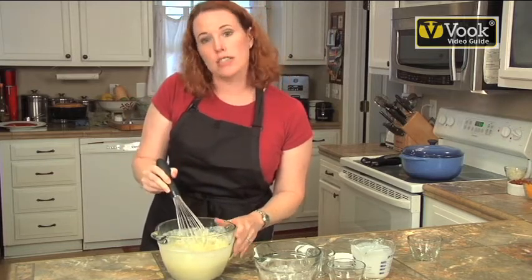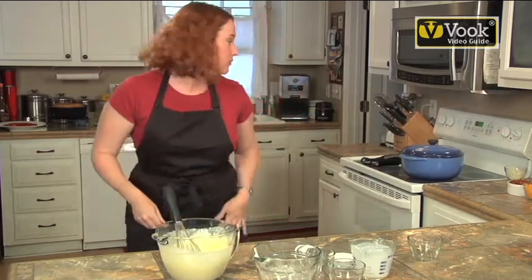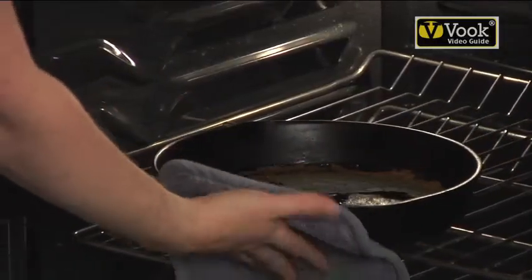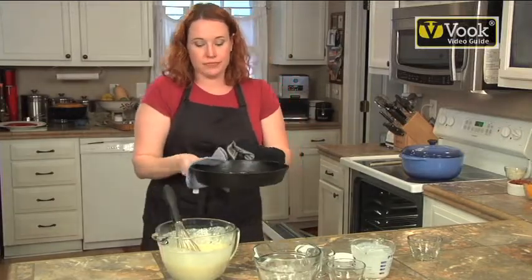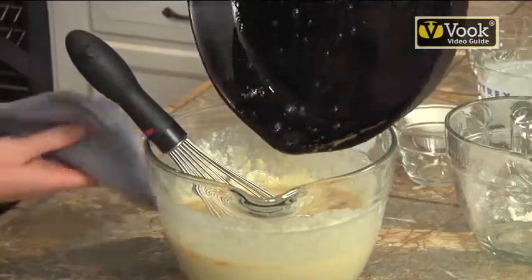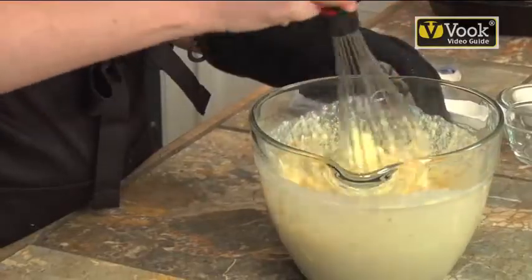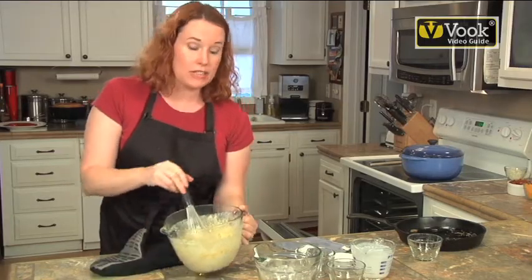It's okay if your batter is a little bit chunky. You'd rather have it chunky than overwork it. So I've got my hot butter, hot pan. Quick mix right back into our pan.